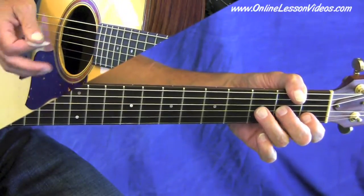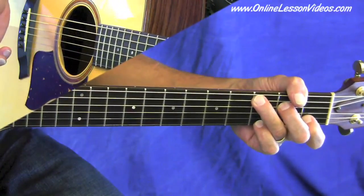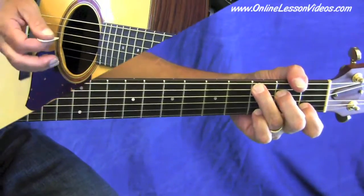That makes it a little less intimidating. If you learn a few licks like this, take these licks, memorize them, learn them, you can use them on any song. They'll work on anything.